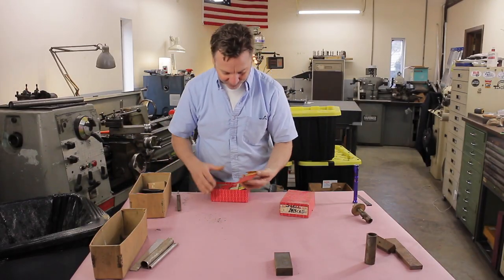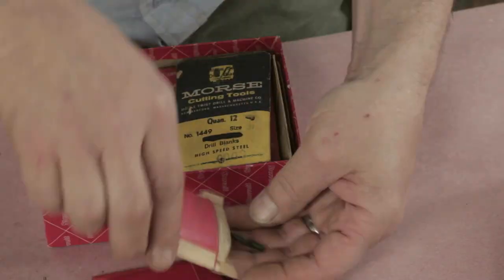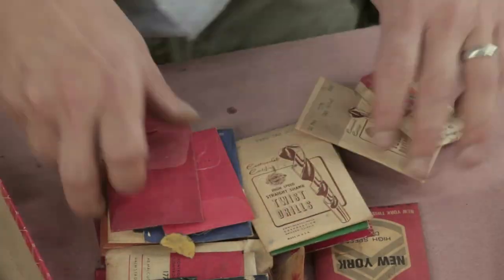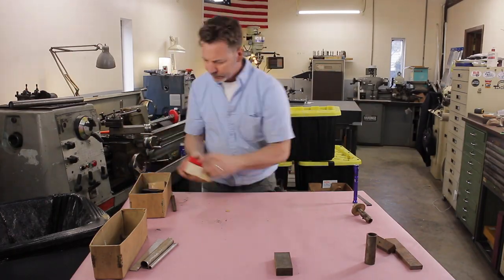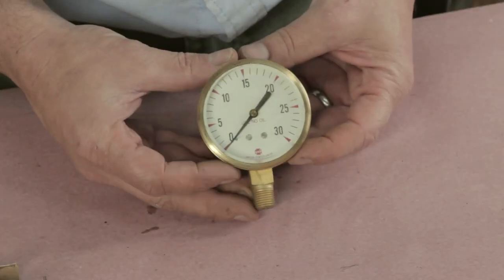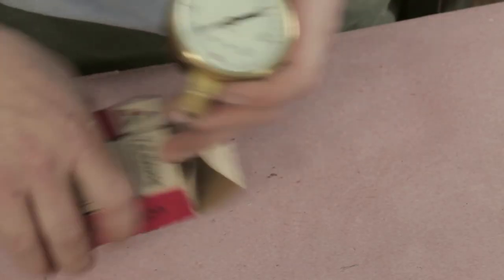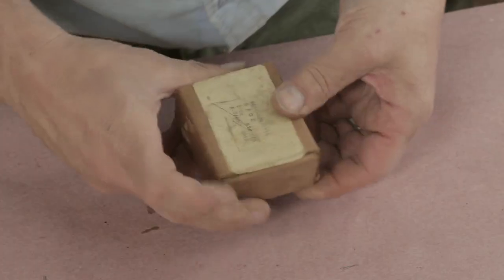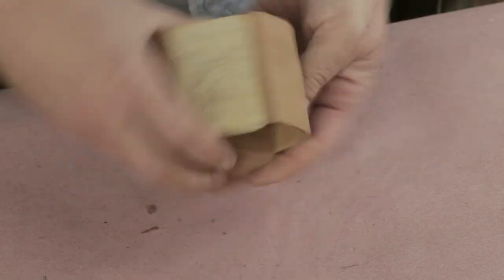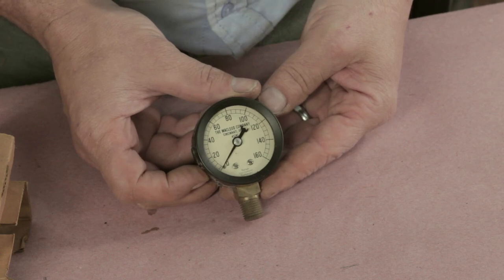Oh, here's a great one — drill bits. Look at that. Is that beautiful? That's even glass. Very nice. Nice, beautiful vintage pressure gauge.